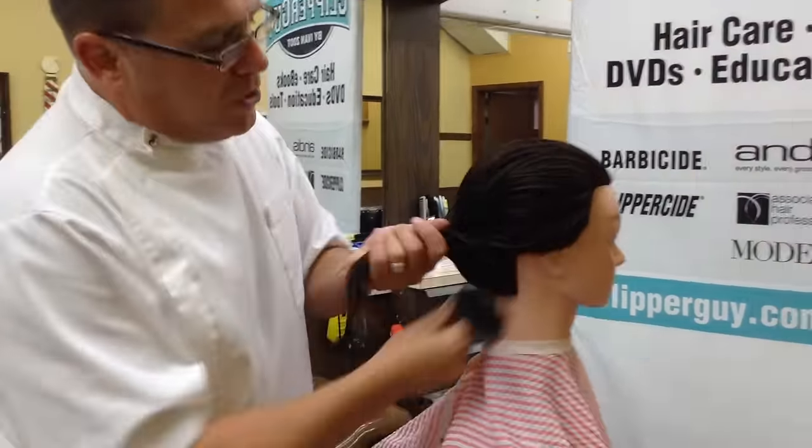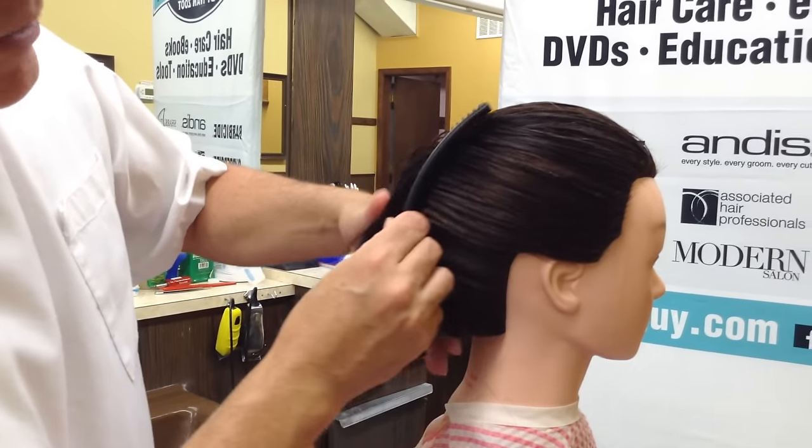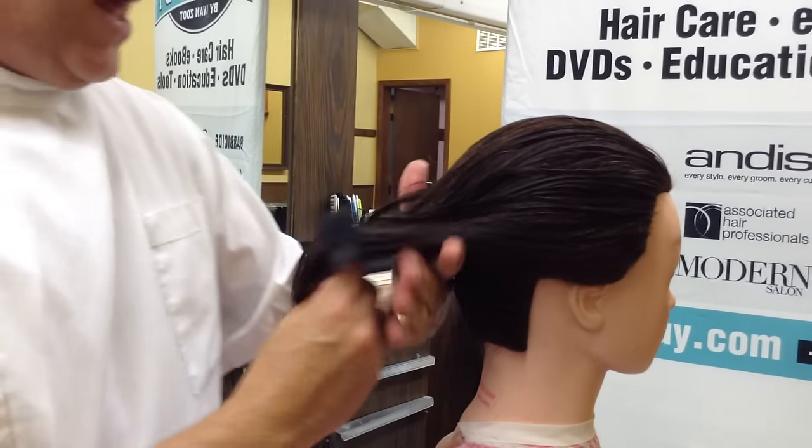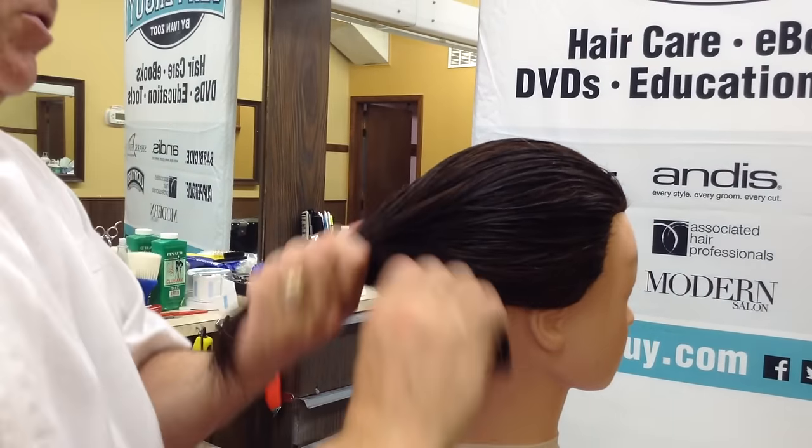We're going to take the hair and use our curved comb — heads are curved, curved combs make sense. Look how easy it is to comb and direct that hair. I'm going to do it on the other side; you won't see it, but you've got to believe it because you saw it on your side.